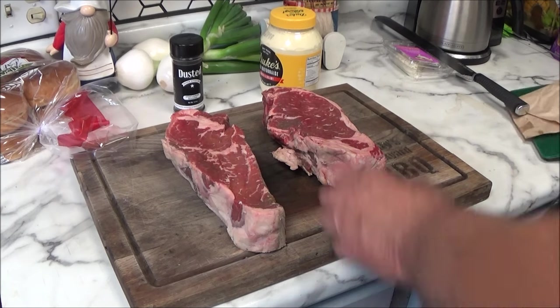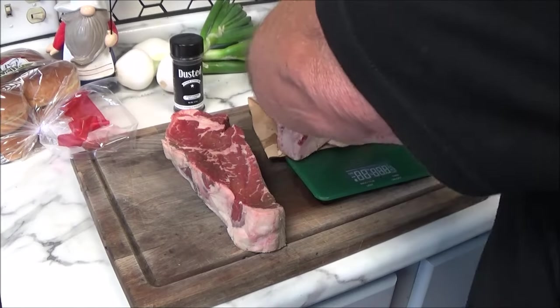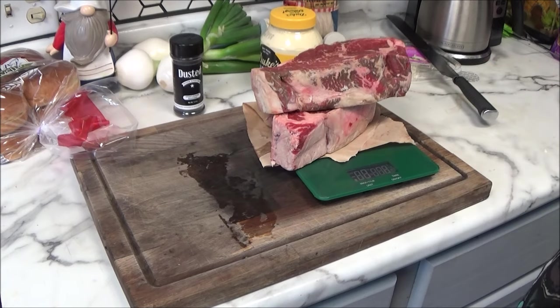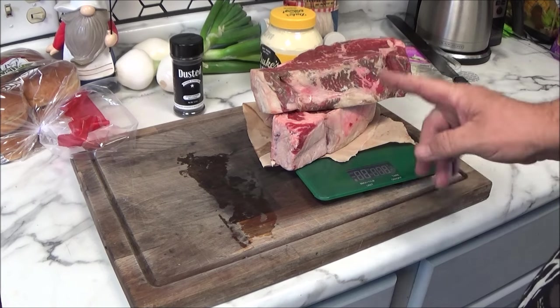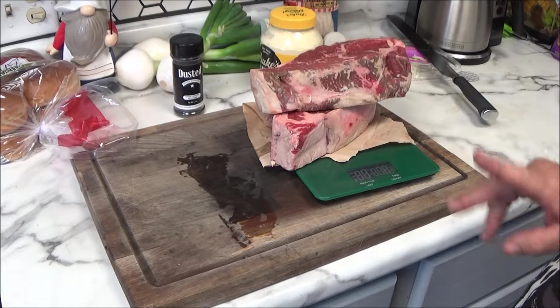We're going to weigh these in. That one weighs in a little over a pound. So we got about three pounds total — we're going to add a little bit more fat and make half-pounders, or even a third-pounders. I'm going to take this over to the grinder. I'm not going to bore you too much with the grinding process — trying to keep this video short. Let's move over to the grinding table.